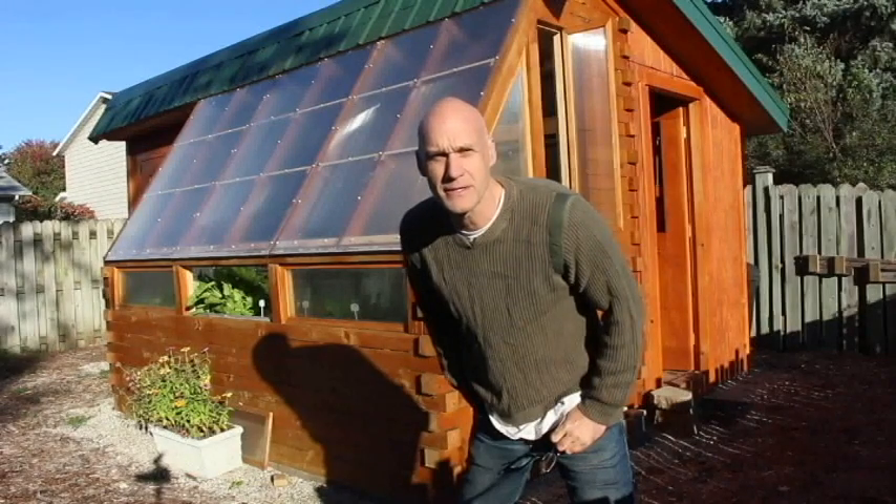Hello, my name is Mark. I built this greenhouse a year ago and I thought I'd do an update on how it's worked since then and show you around a little bit.